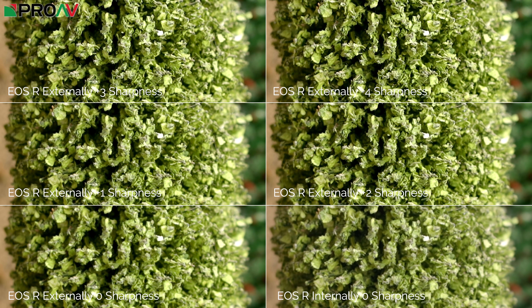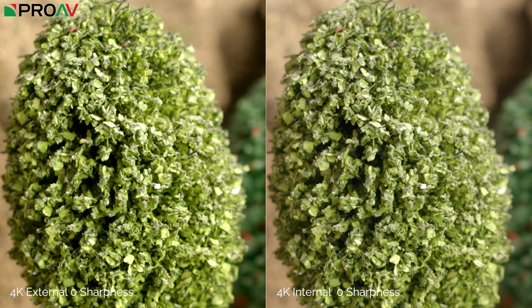We also did tests to see if the situation is the same when sending a 4K signal out over HDMI into an Atmos recorder in 1080p, and I think it's about the same — I don't notice much difference. We also compared 4K external with zero sharpness on the left and 4K internal with zero sharpness on the right to see if there's any natural advantage to taking a 10-bit signal out over HDMI versus recording 8-bit internally in terms of sharpness. To me these look identical — the gamma and colour are a little different, as you'd expect, but in terms of detail and sharpness they look about the same.